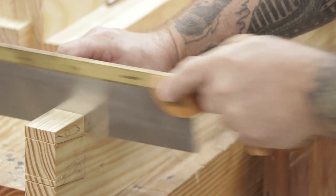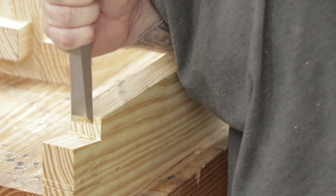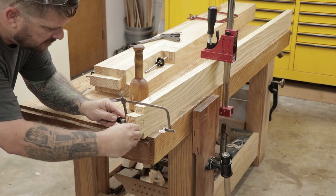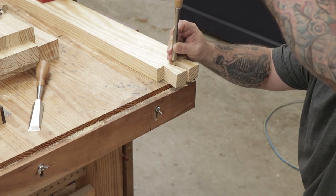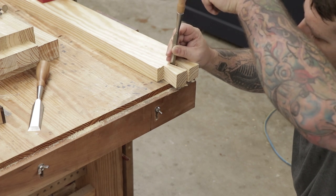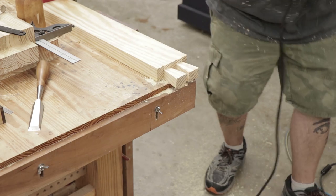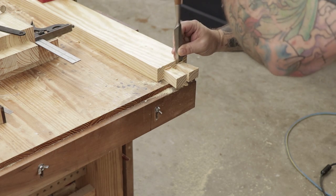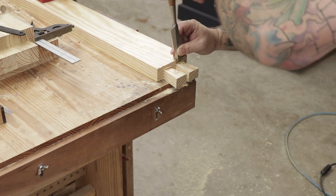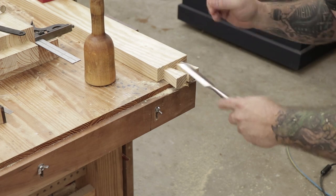Once the cuts are done at the bandsaw, I can bring it back over to my workbench and cut the rest of the waste. Once I've got all the waste cut out with my saws, I'll use my chisels to clean up to the lines and make sure I have good crisp shoulders. The next step is to cut a shoulder into the tails so that I have an easy way to register this board against the end cap board. You could use a shoulder plane for this, but I had the router already set up so I used a combination of the router and my hand chisels to clean up to the lines.